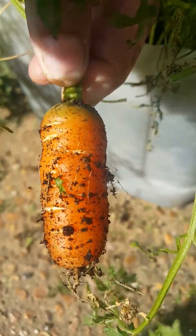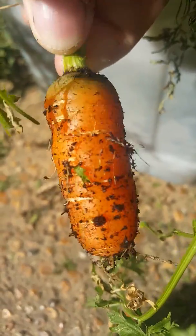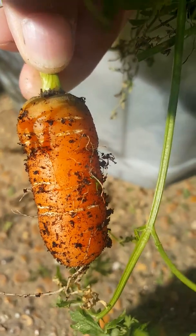Oh look at that! Well, it might not be much to most people, but I'm quite pleased with that. There we have a carrot, and so far no problem with root fly. This is a root fly resistant variety. There we go — let's get that cleaned up and eat it!